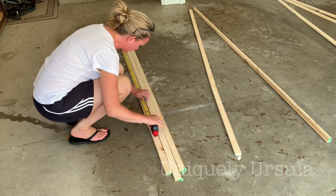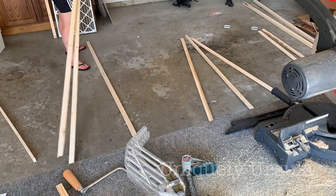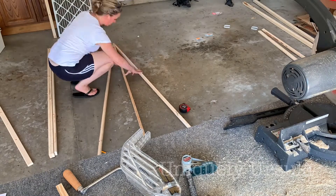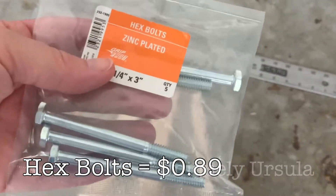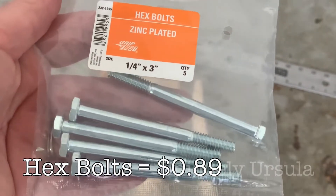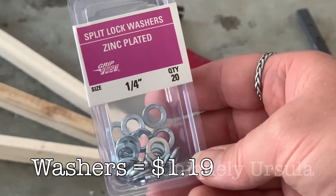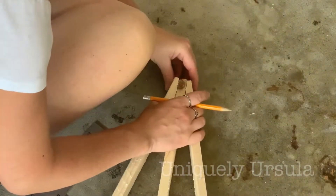I started out with all of them at six foot but then adjusted a couple to be quite a bit smaller. Definitely keep those pieces that you're cutting off the eight-foot boards because you'll use those for the display ledge. To connect my three pieces I used hex bolts — they have threading at one end and are smooth in the middle, which allows that middle piece of your easel to swing back. Altogether the nuts, bolts, and washers were just a little over three dollars.